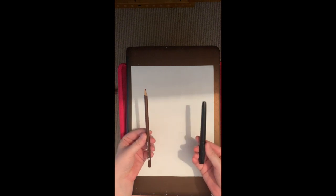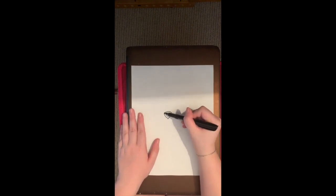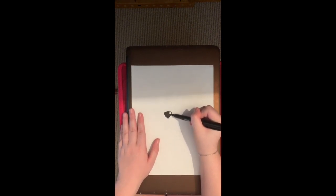Hi guys, welcome to my drawing. We're going to take a black marker and a brown pencil and then we're going to start right away drawing. First, we're going to draw a nose that has a round tip and a pointed tip, and then we're going to color that in all the way.